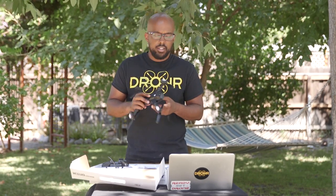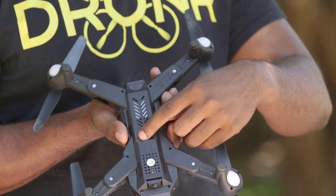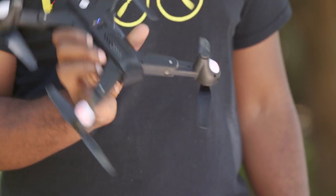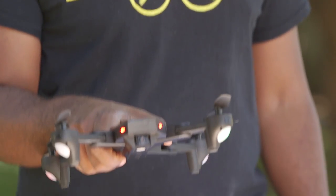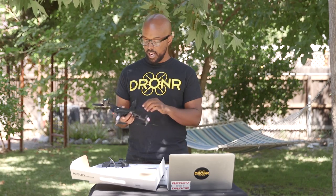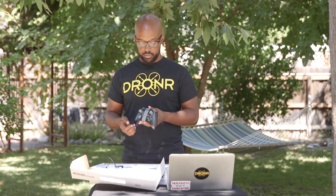I don't really care because I didn't buy this for the camera. To fly it, you literally just stick the battery in there, click a little switch, and it turns on — see how the lights come on? She's ready to go. There are lights on the front too, it's pretty nice. Then you'll notice that on the controller there are a lot of buttons.